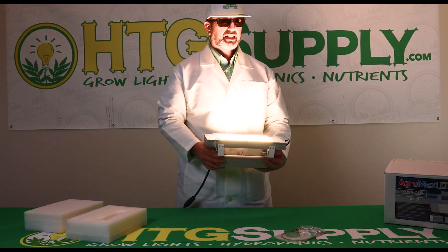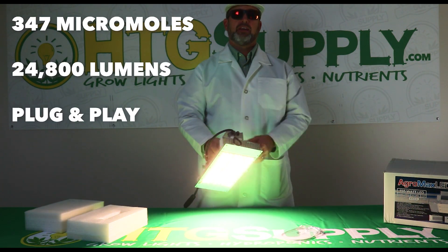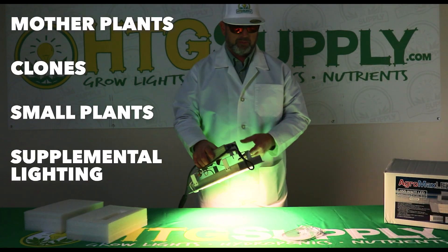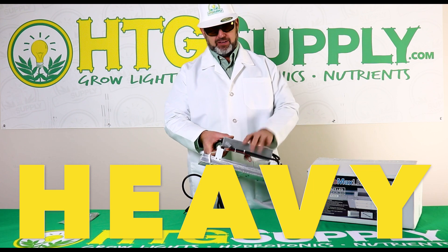Wow, that's bright! This has 347 total micromoles and 24,800 lumens — plug-and-play fixtures perfect for a modest garden: mother plants, clones, small plants, even supplemental lighting. My first impression is of course it's super bright, heavy duty.